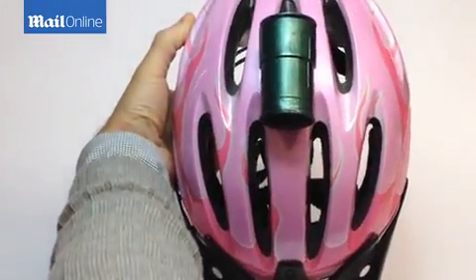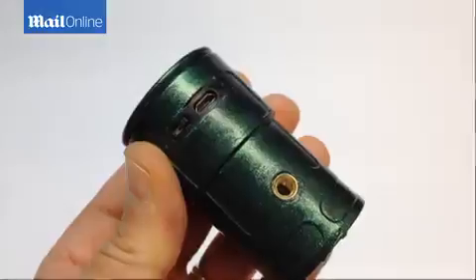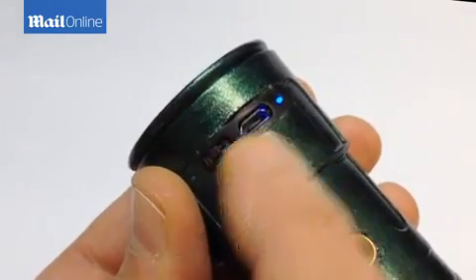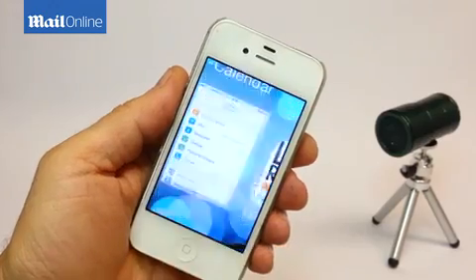I am excited about Snooperscope and I cannot wait for it to come out, because I would love to see the nightlife of animals around this lake. Snooperscope has its own onboard power battery that provides up to 4 hours of active use, and it won't drain the battery in your mobile device.